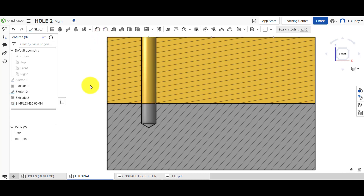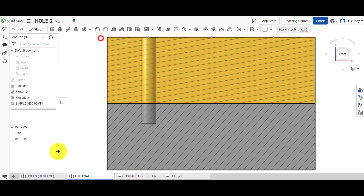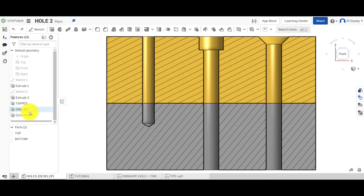If you've created a drawing, it will then ask you to update your drawing and all the labels will be updated from what you've changed here — so you don't have to redo the drawing. So that's a simple blind tapped hole. If we have a look at the next one and come out of that, we're going to create a drilled hole.